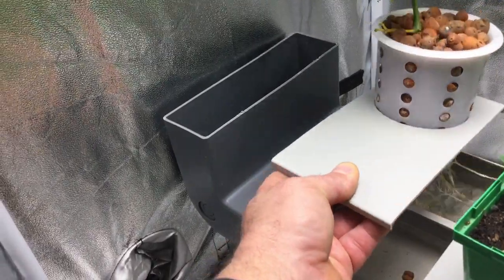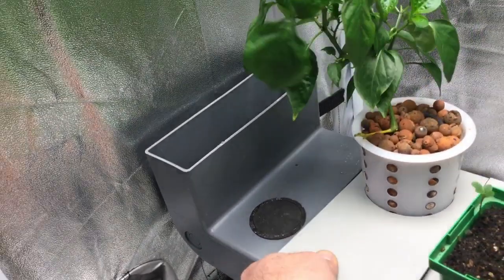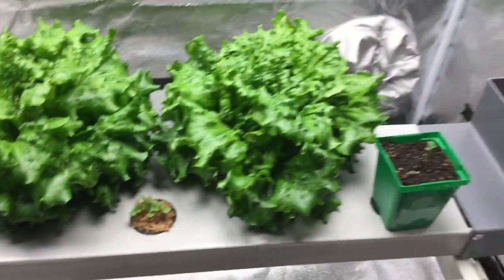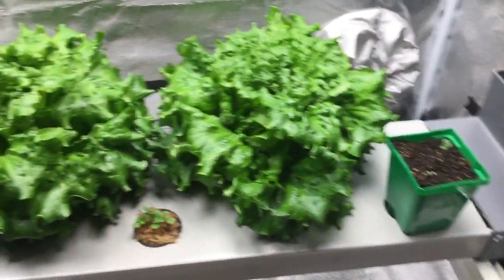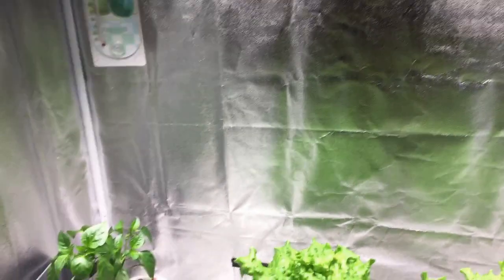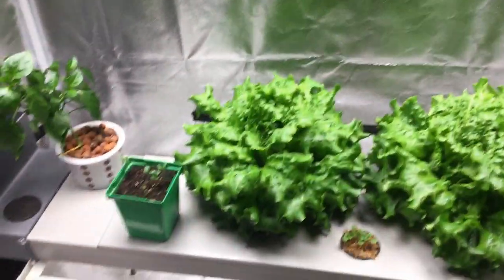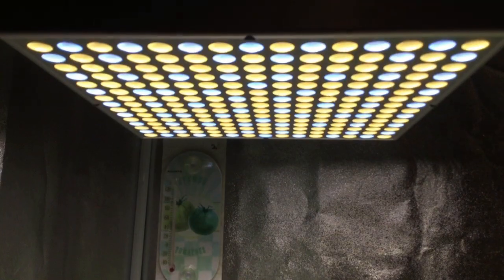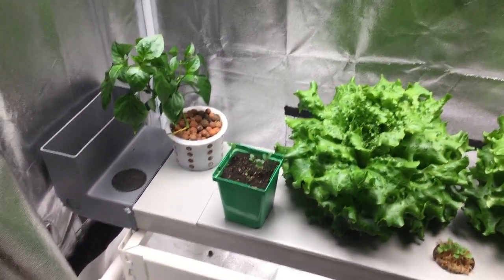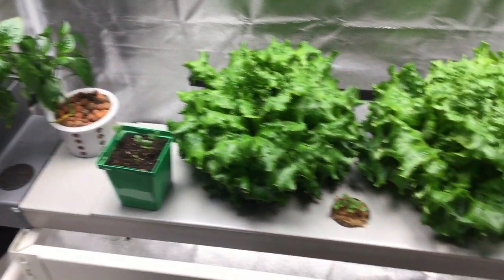I would pull one of these lettuce heads but I have a feeling that might be a chore — they've gotten just huge and beautiful. I'm only using 72 watts, just two boards in here. That's equivalent to basically one standard incandescent bulb, and these lights have full-spectrum LEDs. I'm just really ecstatic about the performance.